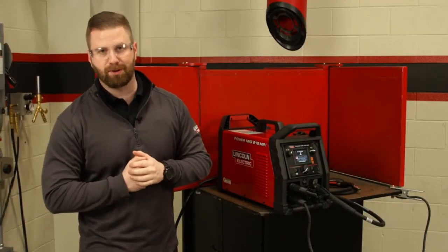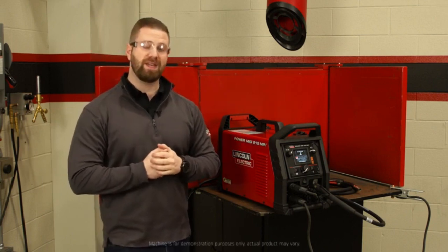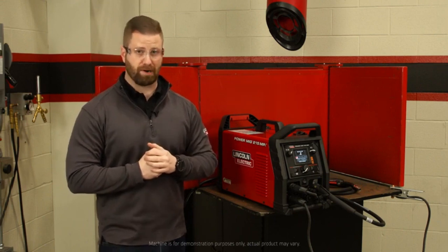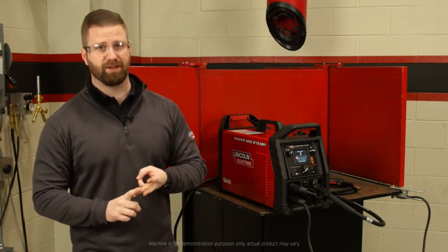Hey everybody, Joe Kuipert here, commercial product manager with Lincoln Electric. I'm here today with the PowerMig 215 MPI. That MPI stands for multi-process inverter. With multi-process, you're getting MIG, DC TIG, as well as stick capability.